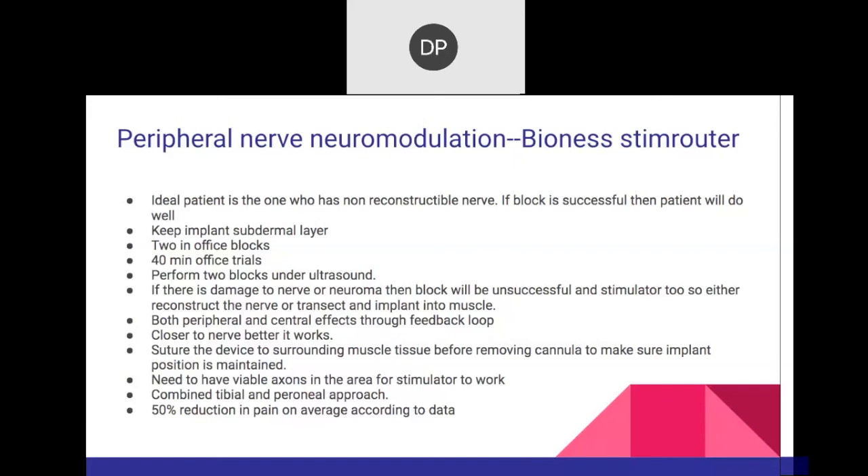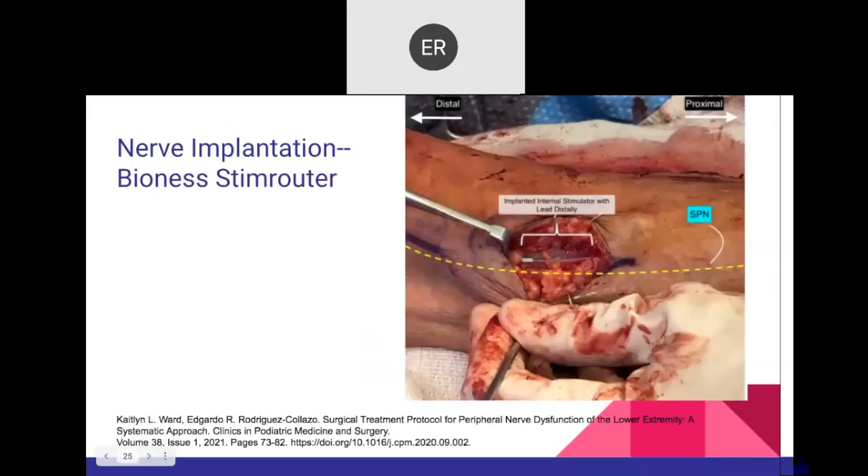Very important — these are tips and pearls about how to perform neuromodulation procedures correctly.